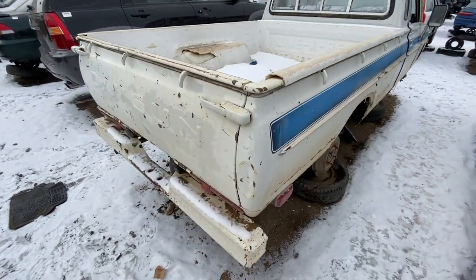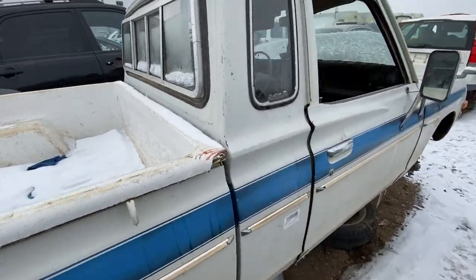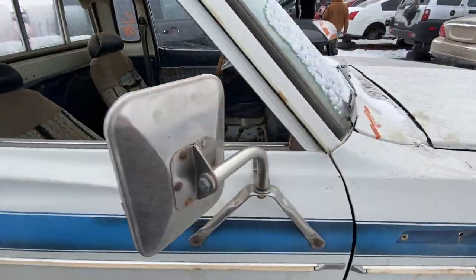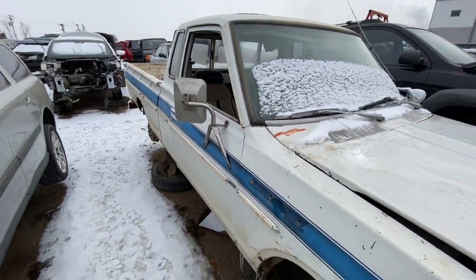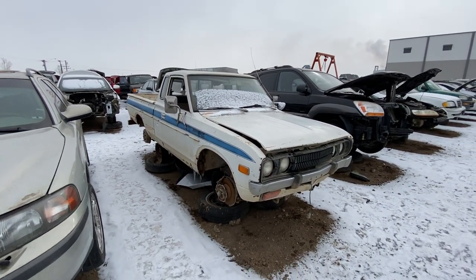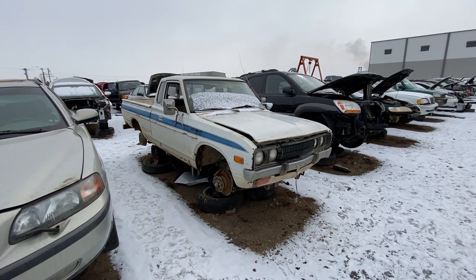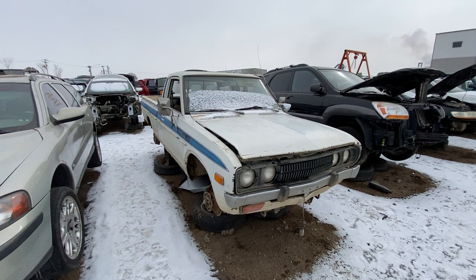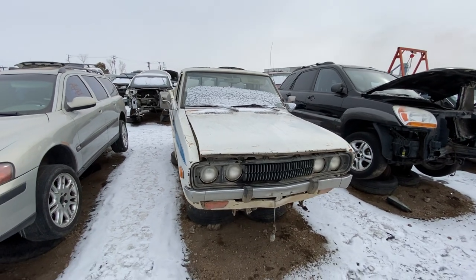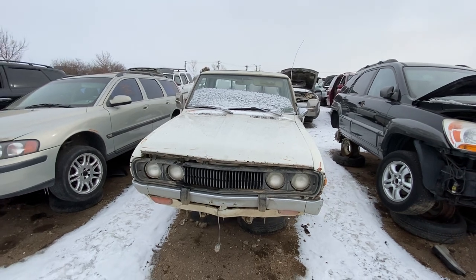So yeah — the 1979 Nissan Datsun Little Hustler pickup truck, King Cab. If you liked what you saw, please hit subscribe — my logo should be in the top left by now. Like it, add comments if there's something you can add, or if you have questions let me know and we'll see if we can answer them. Thanks for watching — bye bye.